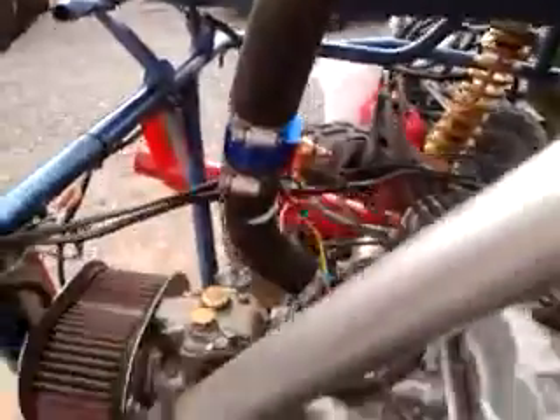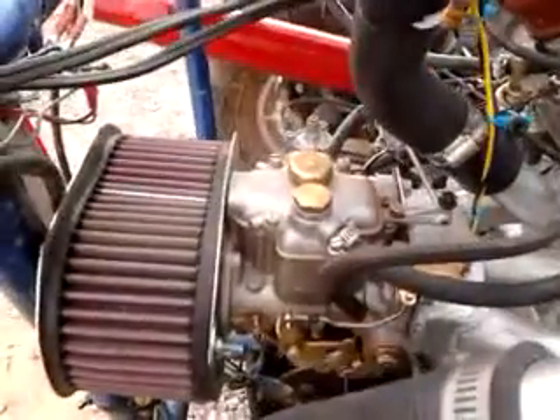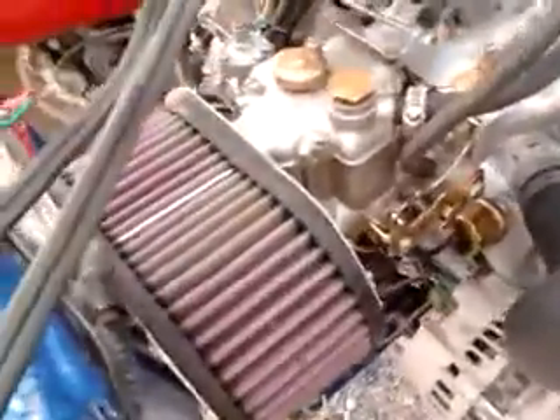Right now I have no thermostat, but I do have a temp gauge installed in line. Put the Weber DCOF32 side draft on it — this is an old one.